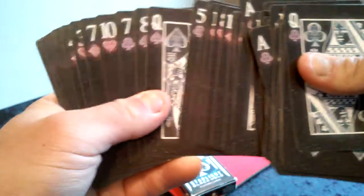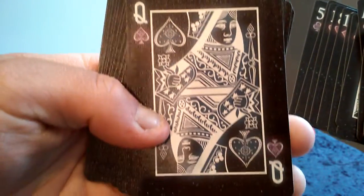The Ace of Spades again. And of course my go-to card — the Queen of Spades.